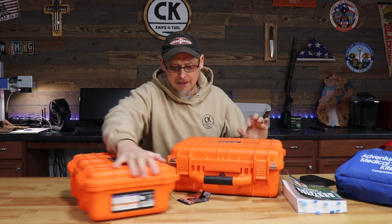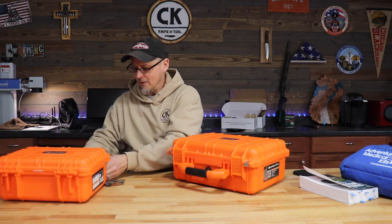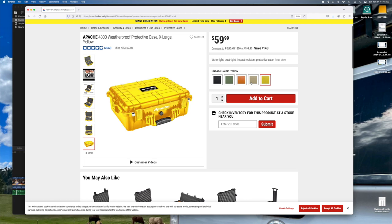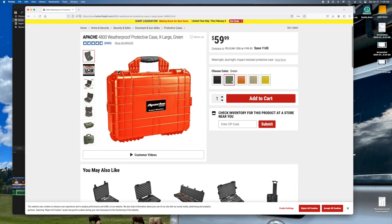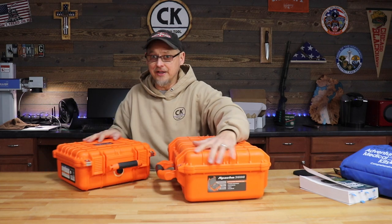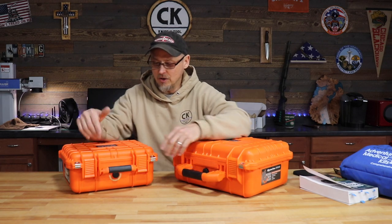Now these next two boxes are pretty new to me. This one is for Ruby, and this one is for Ben's Jeep — I bought it for him and helped him fill it. These cases are the Apache, and I got both of them from Harbor Freight. They come in different colors — orange, yellow, green, tan, black — and they keep them in stock. This is the 3800 and this is the 2800; you can see the size difference. No horse in the race, but I really like these — they're very durable, maybe a little overkill for a first aid box, but I prefer them over the Pelicans and Nanak cases I had in the past.